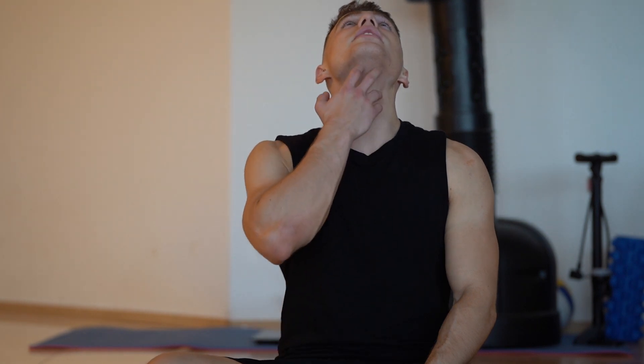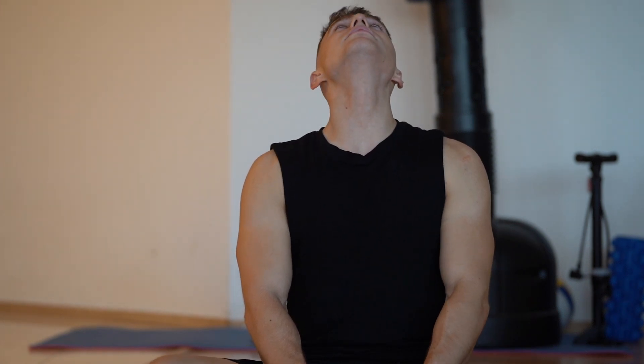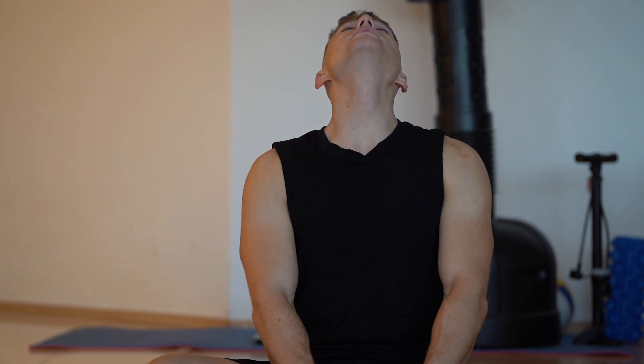Now we are going to rotate the head. Now we are stretching with knees flat. We try to hold the chin up and above us — hold the chin above you.